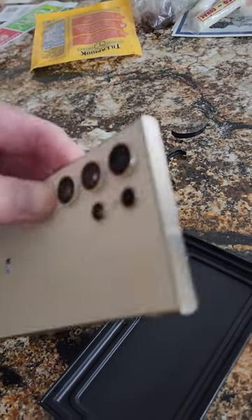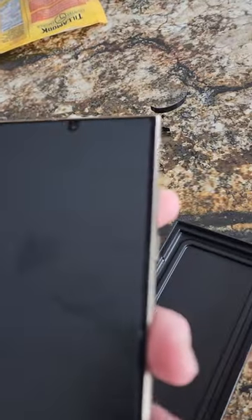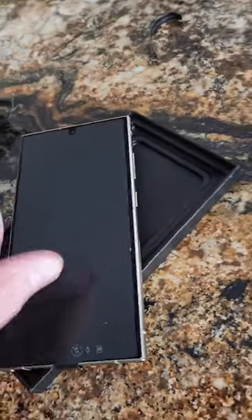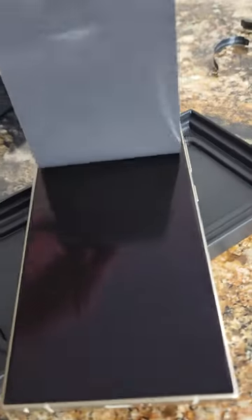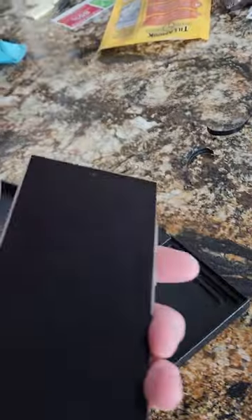It does feel a little lighter — maybe not compared to my S22 Ultra. Take off the screen protector there. Not bad.